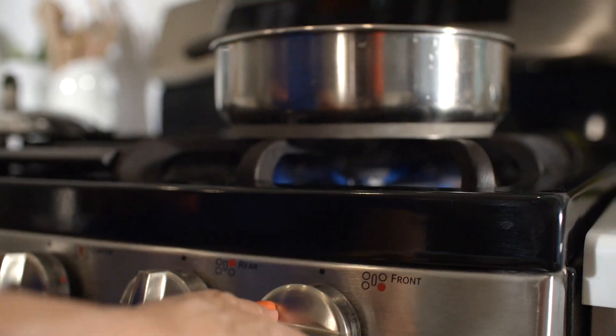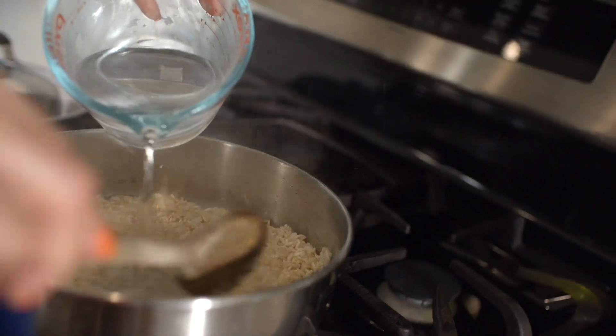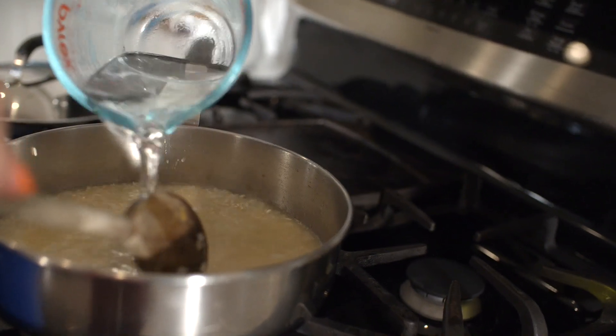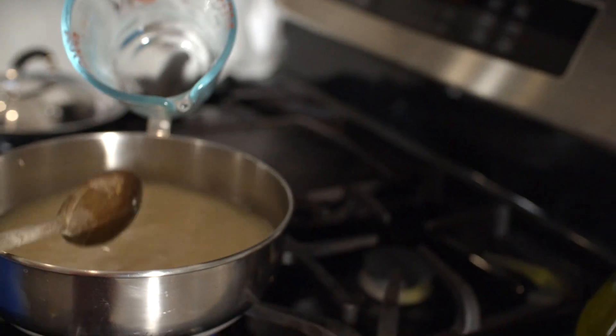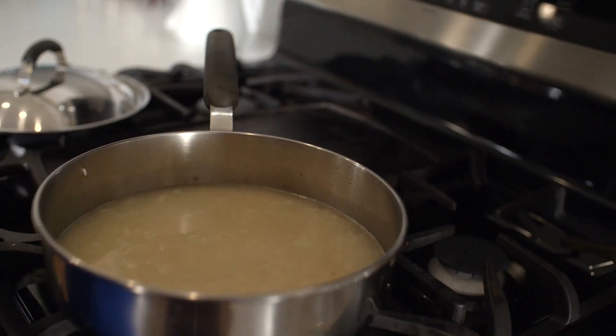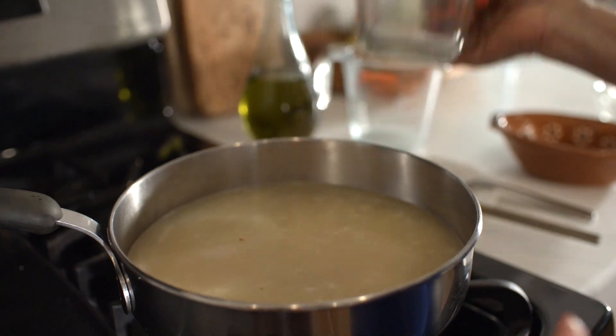Now it's time to turn the flame back on. I like to add a combination of water and chicken broth. First I'll add in two cups of cold tap water. I use the cold tap water para asustarlo, which means to scare the rice and help open the rice. Now I'll add one cup of chicken broth.